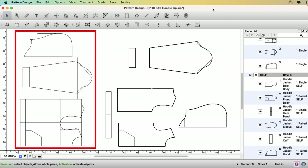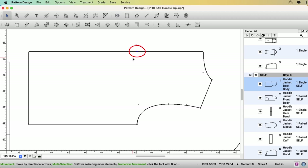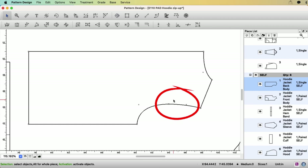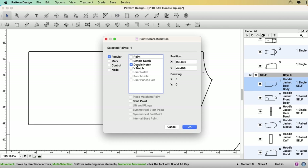Now you can see these are the draftings and these are the patterns. Let's clean up the patterns. For the back body, I'm going to delete this extra point, and I want to make a double notch at the armhole. Select the point, go to menu — Treatment — Item Info — double notch.